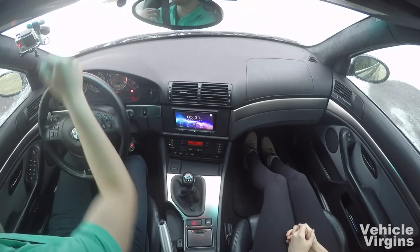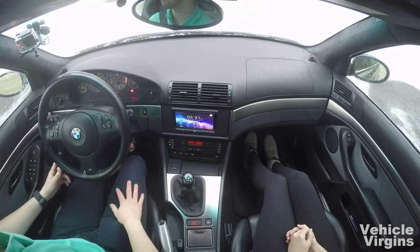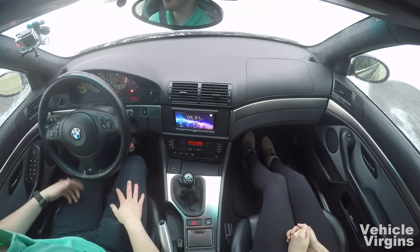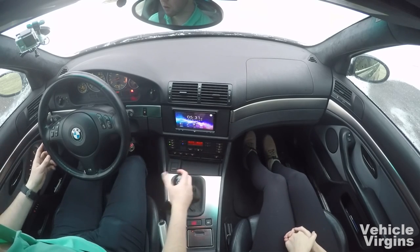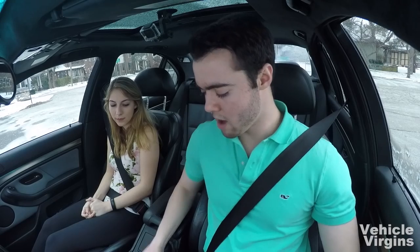Also make sure that with your left leg you can push the clutch pedal all the way down. Since you're not used to driving a manual, you might have to sit a little closer than normal. Practice with the clutch in and the handbrake all the way on, because you don't want to roll away.